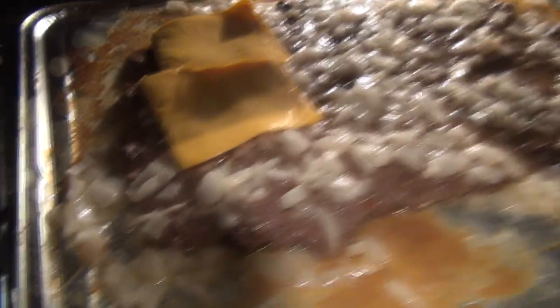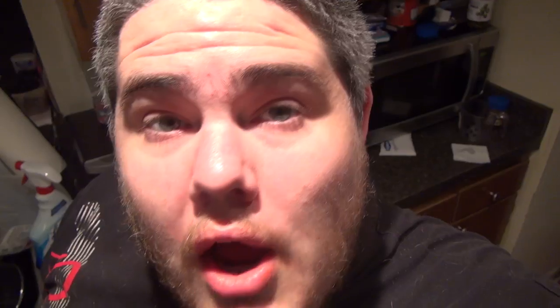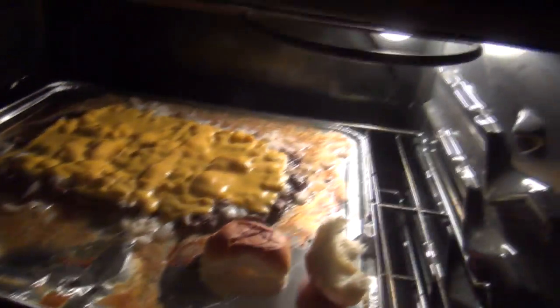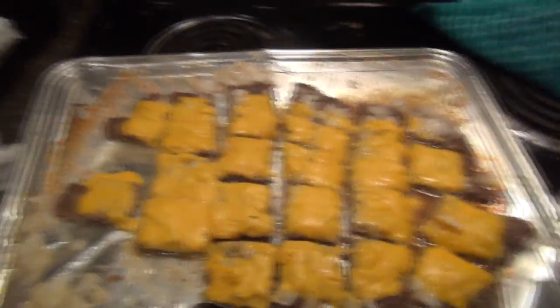Now I start layering this beef — whatever you want to call it — with slices of cheese. Now we just let it bake for another five or so minutes until the cheese is melted. I have split my Hawaiian rolls and I'm just gonna place the tops in here for the remainder of the baking. I've cut them up into squares.